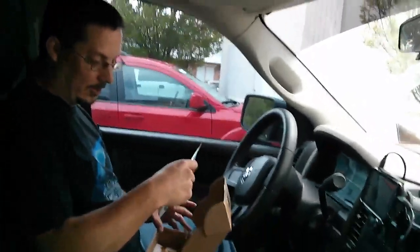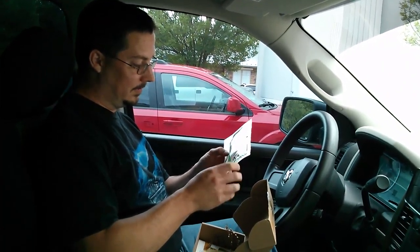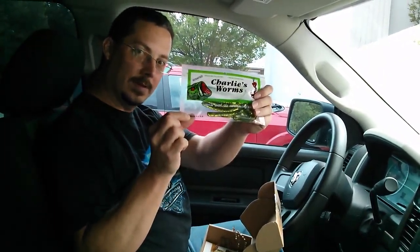Looks like we got some Charlie's Worms — medium texture, high floater. These are pretty crazy looking and they're clear, they're scented, but made in the USA.